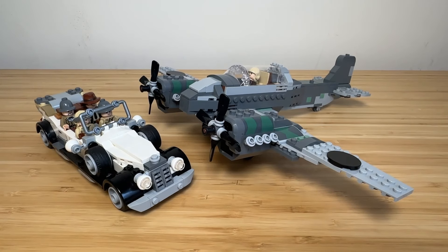Hi guys, Waldo Brooks here. I have been enjoying Masters of the Air on Apple TV greatly the last couple of weeks, so I decided to browse LEGO.com to see if there are any World War 2 themed sets available.